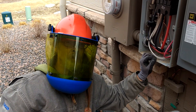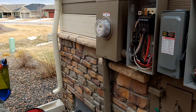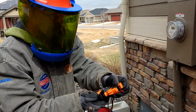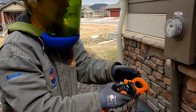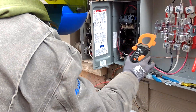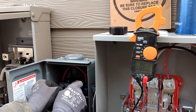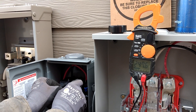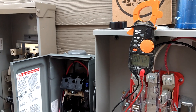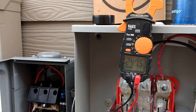Now we'll check with our meter to make sure the taps are good. First I'll check to see if I get voltage at my fuse disconnect. Now we've got 247 — it should be the same as over here. Looking good.